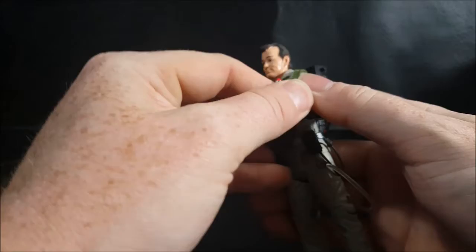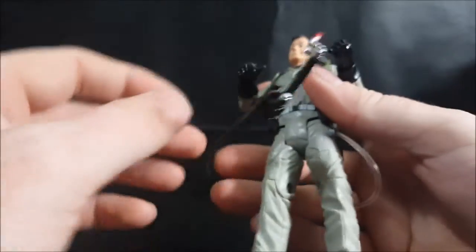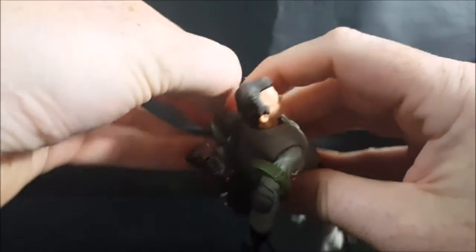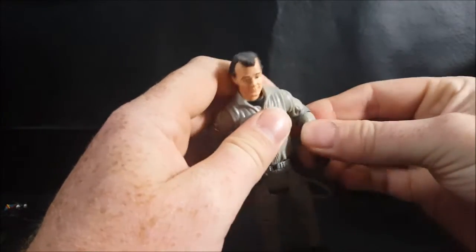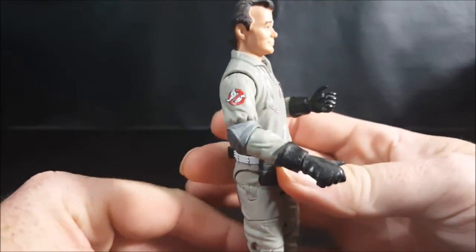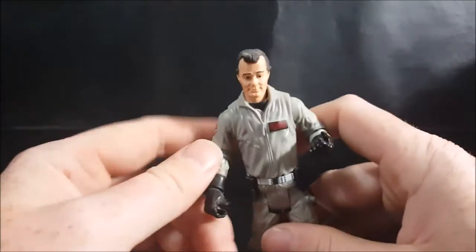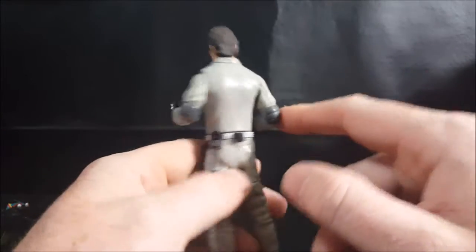Let's go ahead and take his proton pack off. We have to be very careful with this — even though it is a soft flexible plastic, it is still capable of being broken. His arms don't really bend too much; that's the straightest that arm is going to get, and that's the straightest his left arm is going to get. The arms are meant to be holding the neutrino wands — proton wands, whatever you want to call them. He's got his elbow pads there.